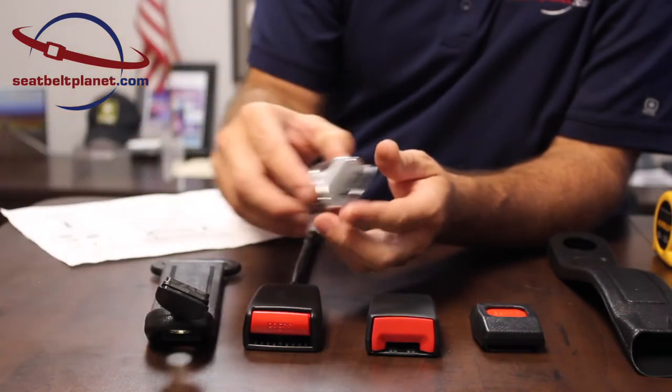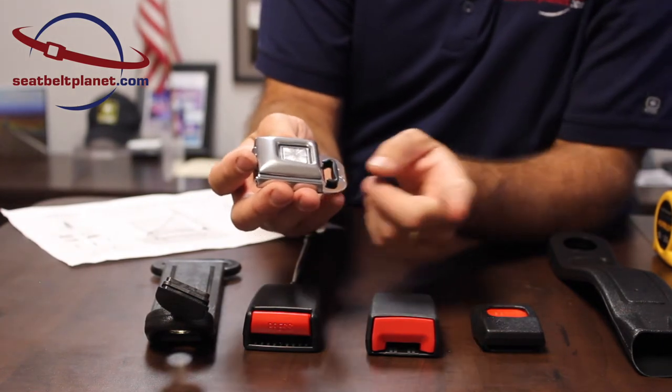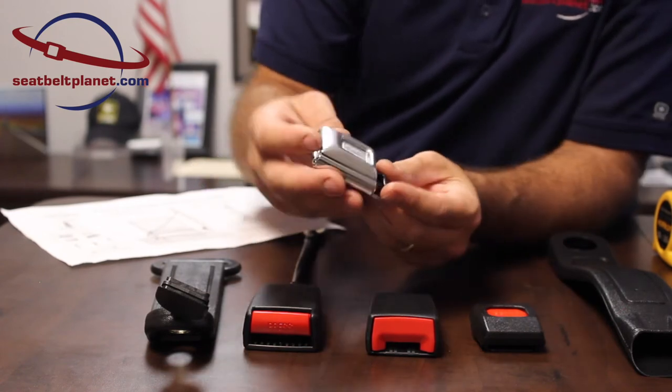The next buckle is the all-metal buckle. As you can see here, this also has a webbing slot in it. A webbing strap of a specific length is sewn onto this for the installation.